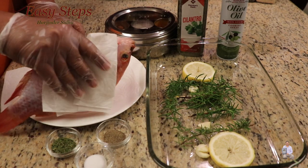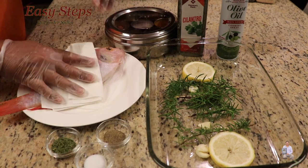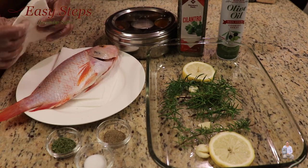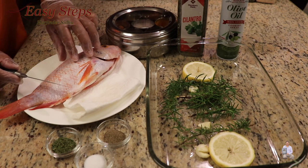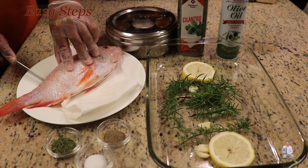Now with the help of a paper towel, I'm going to pat it dry, just like this. Then get a sharp knife and we're going to make nice cuts into the fish.